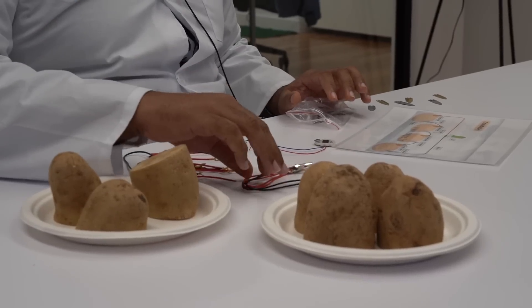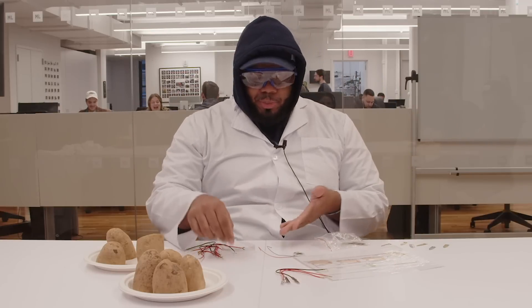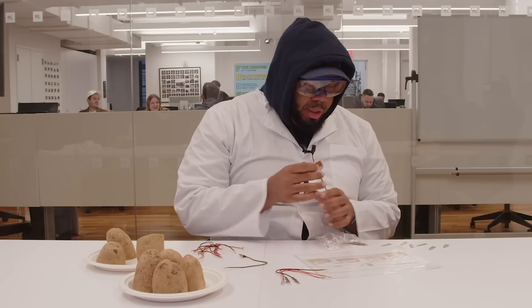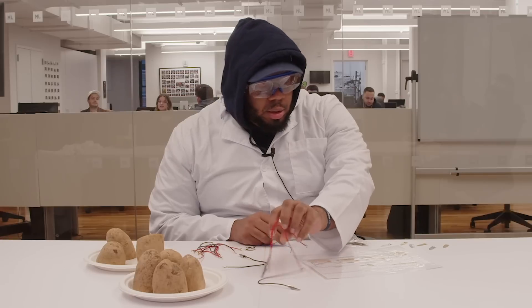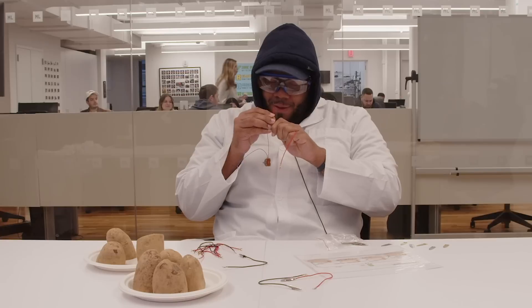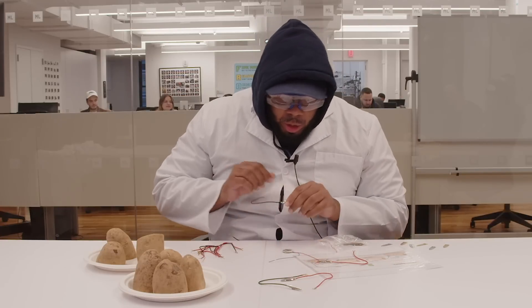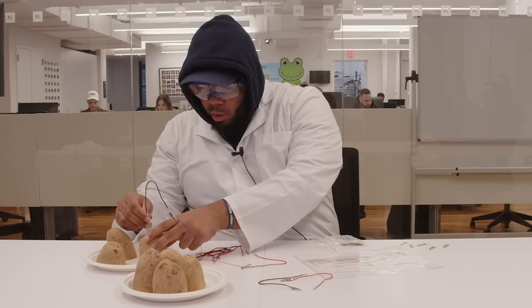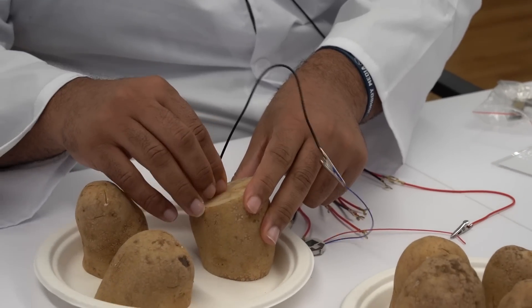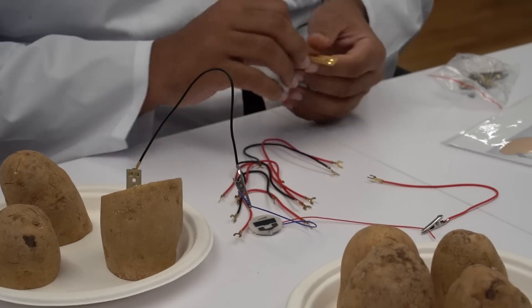Let's take our potatoes. Are you eating these after? No — I think you might. Let's just start with the clock real quick and then we'll work with everything else. Don't you just love this? This is the end goal, my friend.